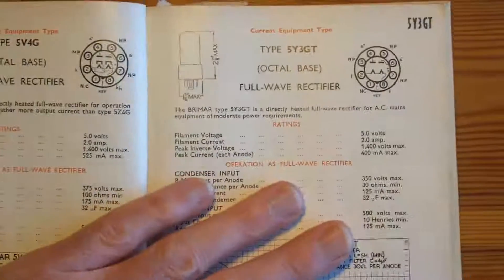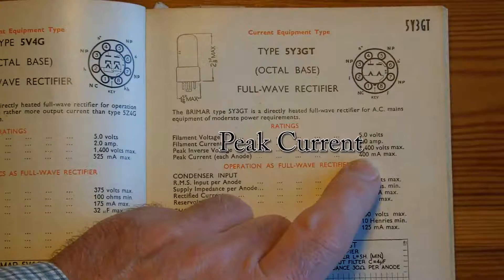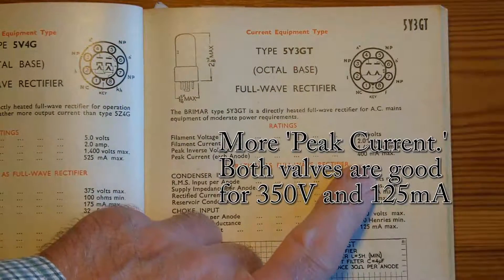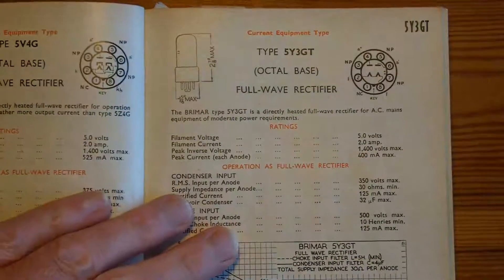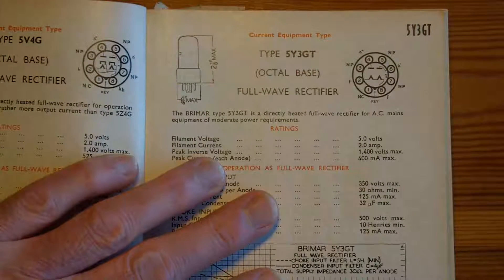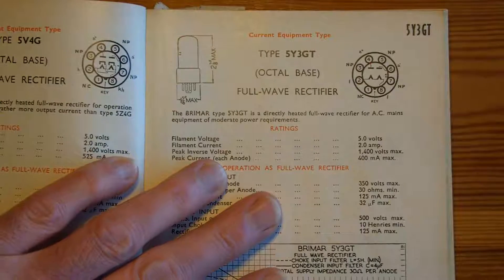On the valve that's actually in, the difference is that the current is 400 milliamps for each anode, so the 5Y3GT that is fitted has more current carrying capability, which means the valve is good. Other than the little phase splitter valve, which I can't identify because the markings are not at all distinguishable — I've tried all the tricks and I just can't see — so I'm going to risk running it with that, because I believe it probably is the right valve.